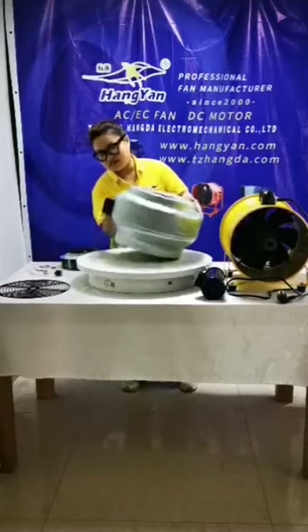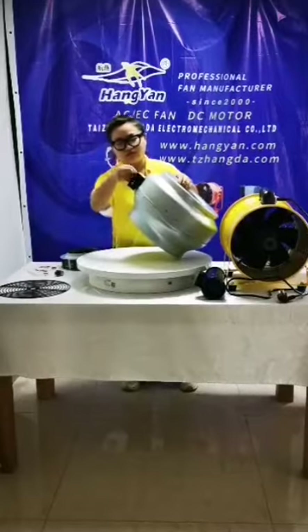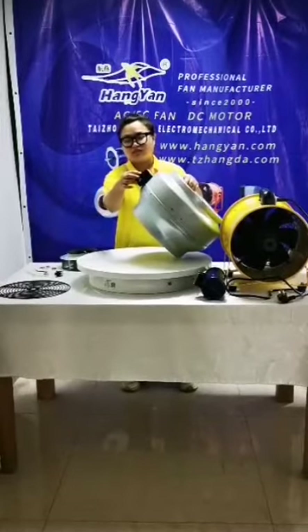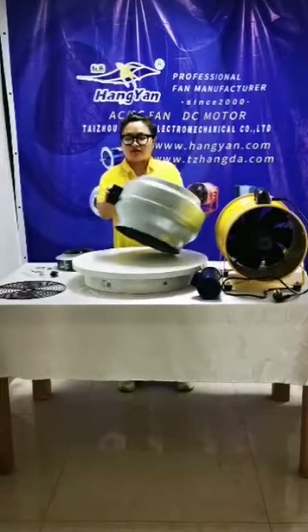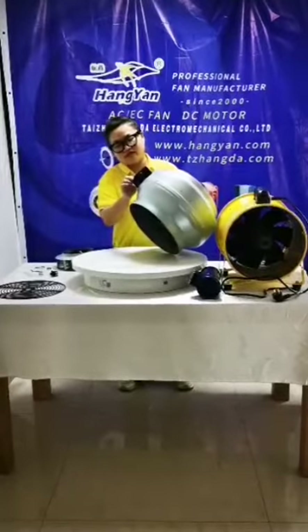We also can include a one-meter wire plug as needed. A plug option is also available.